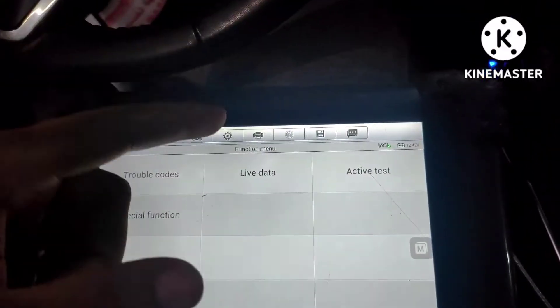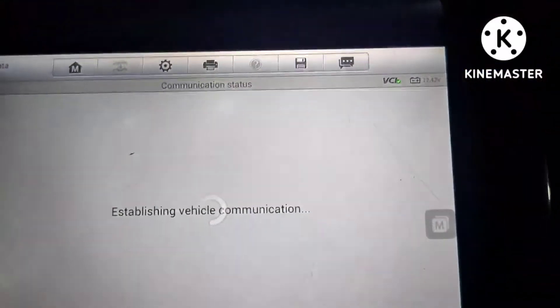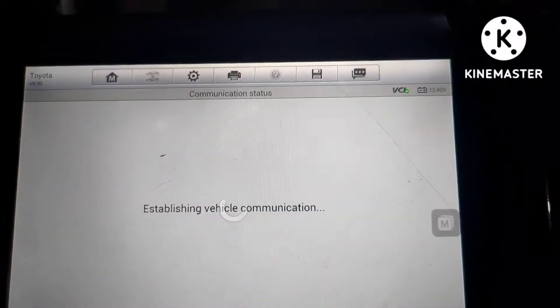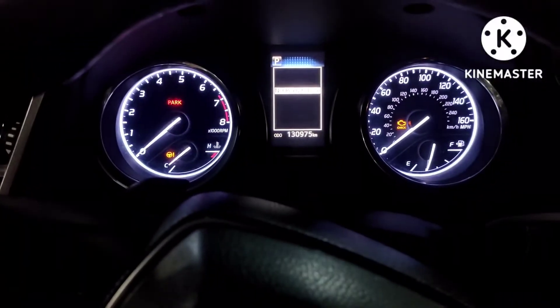The code has been erased. Now we will go into the active test and search for the water pump. The coolant water pump switch needs to be on. Note: the engine should not be started.